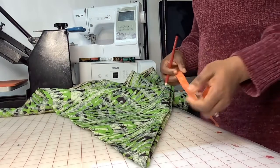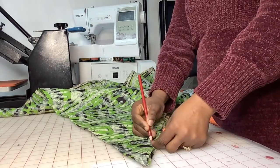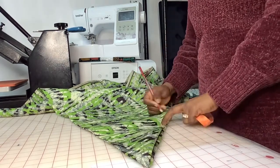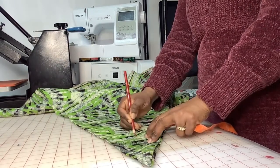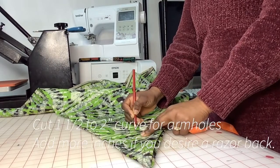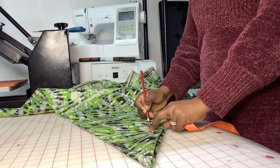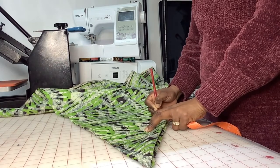You'll want to get a curve right over there — more like you're getting a semicircle. And that's going to serve as our armhole.